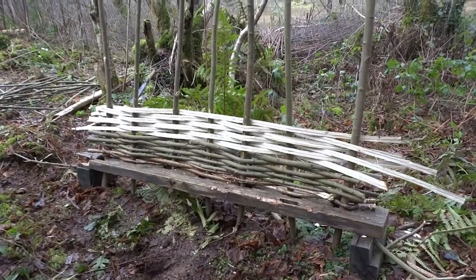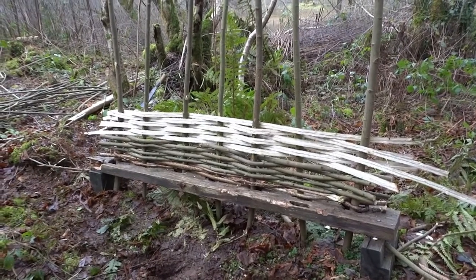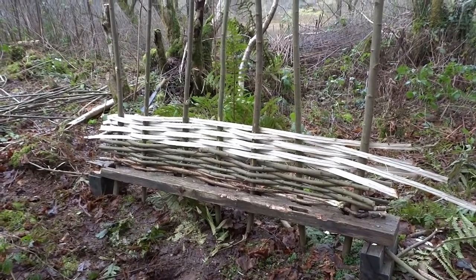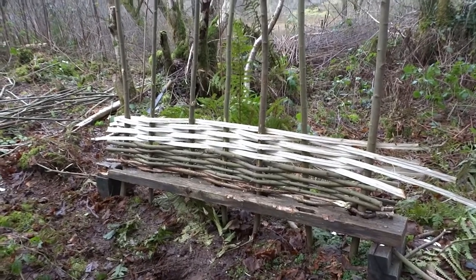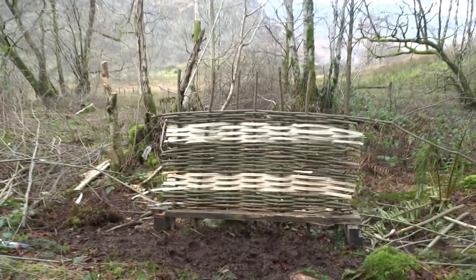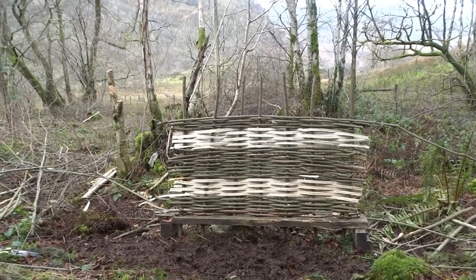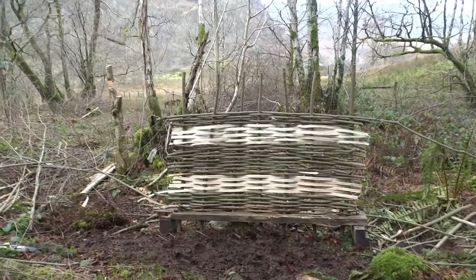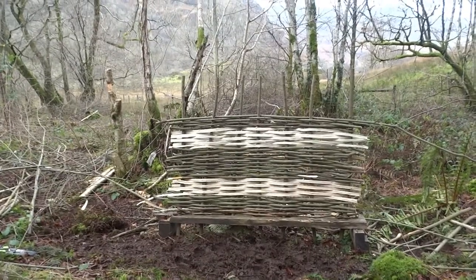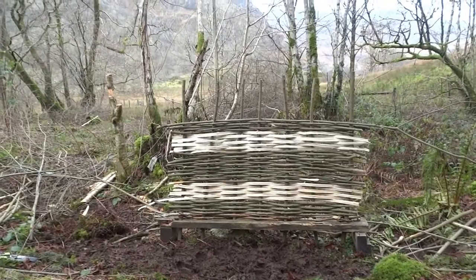It splits and it bends okay. I've put a few bits in — the stuff at the bottom is hazel, because I don't know how well this willow will last; it might rot, so I thought I'd put hazel down at the bottom and hopefully that'll last a bit longer. The goat willow splits really easily, and all this stuff's been down at least a month and it's still bending — I can tie it in knots at the end, it's really flexible.